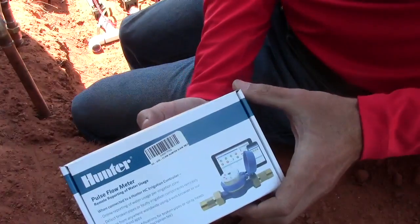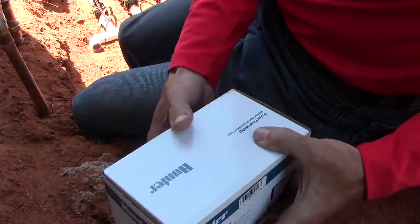Today's video is going to be about installing a flow sensor. It's all Hunter products, but other manufacturers carry the same stuff, so here we go. Here's our flow meter — I'm going to open this up.